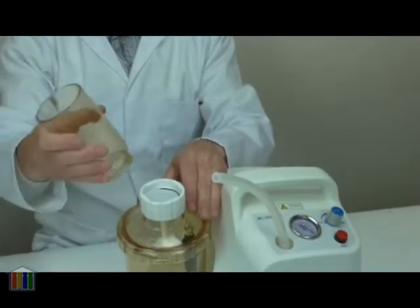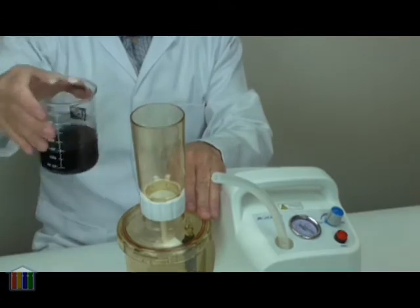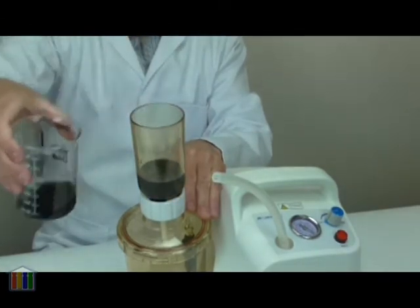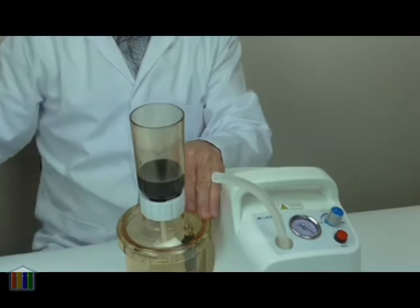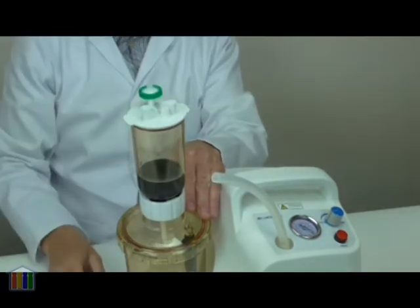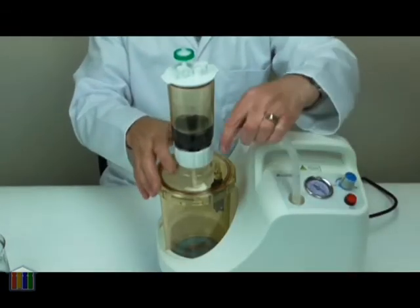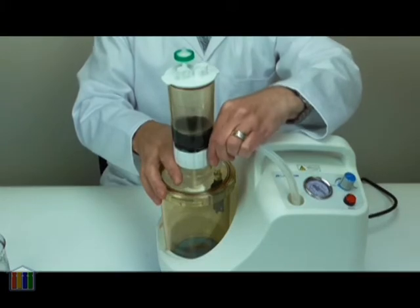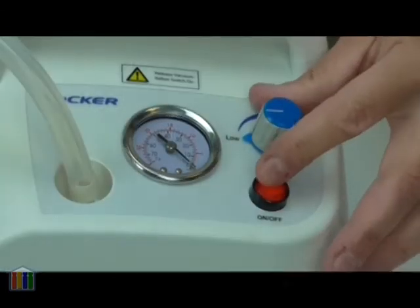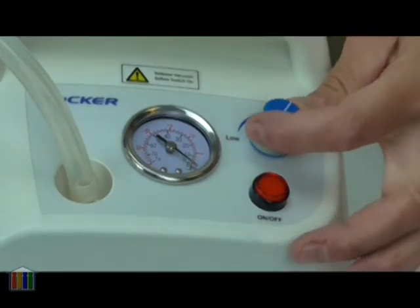The filter is held in place by the sample chamber which fits on top. Place your sample into the chamber. Optionally you can place a lid on the top which can prevent dust getting into the system. The vacuum pump is connected by pushing on the flexible tube and the pump started by pressing the start button. The amount of vacuum is then controlled by the position of the knob.